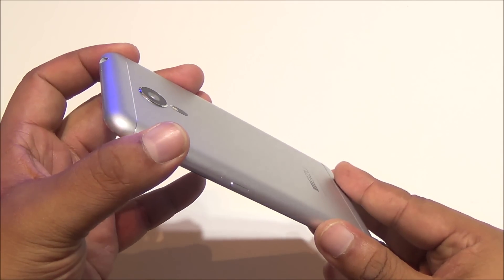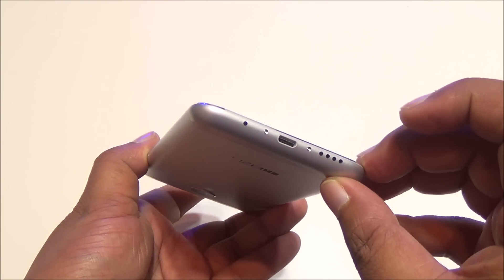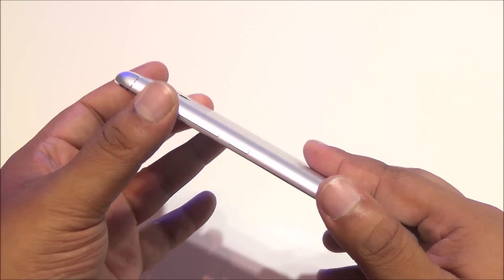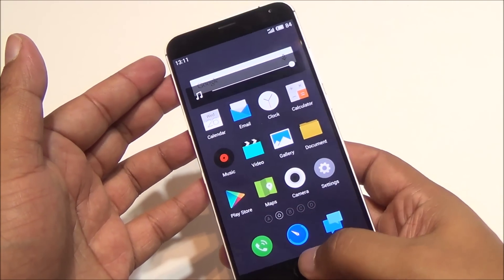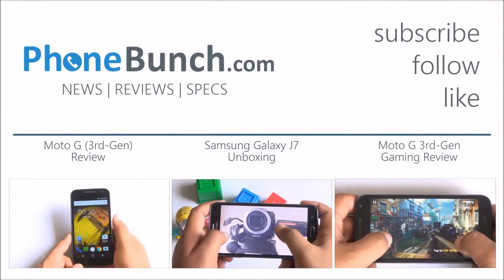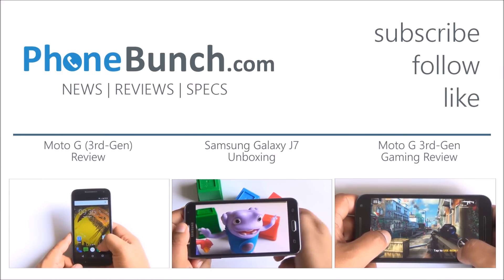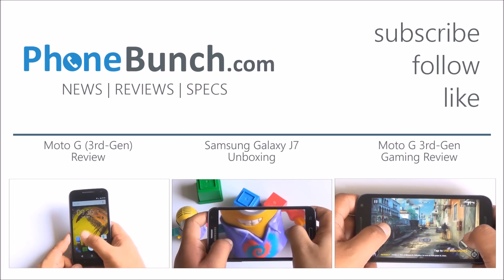Priced at rupees 19,999, it seems like a good option, but it is missing a very basic feature — a micro SD card slot. Moreover, we're not sure about Meizu's service centers in India and when they will be operational. We'll be keeping a closer look at Meizu and its plans for India, so stay tuned to Phone Bunch. Thanks for watching — leave any questions in the comments and have a great day.